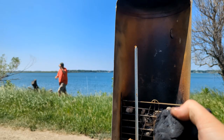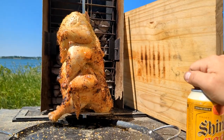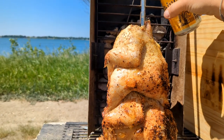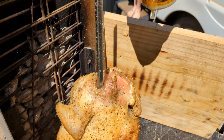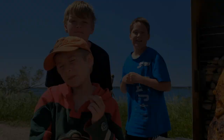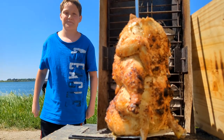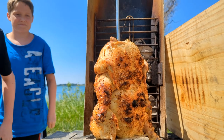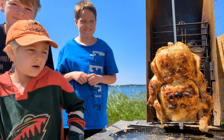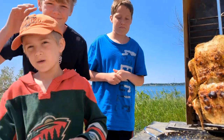Every once in a while we want to just add a little more charcoal to the top. Double rotisserie chicken plus some really good seasoning — salt, pepper, and garlic mixed together, and then some beer put on there. Double rotisserie chicken baby. Heck yeah!